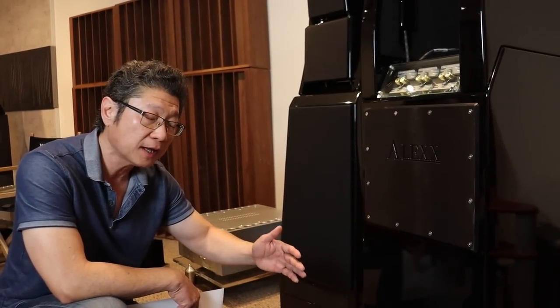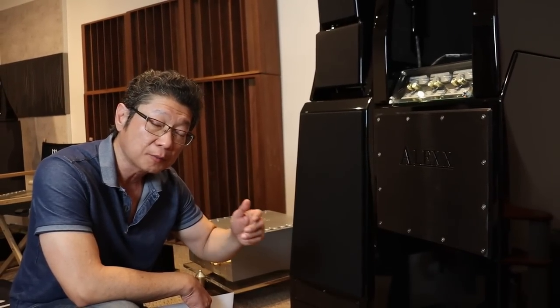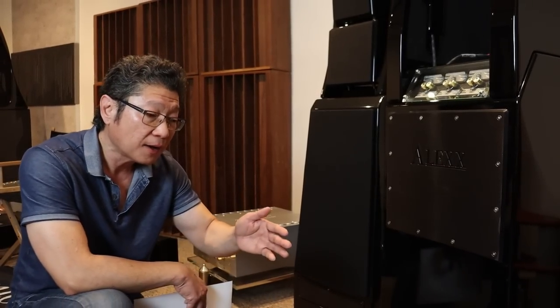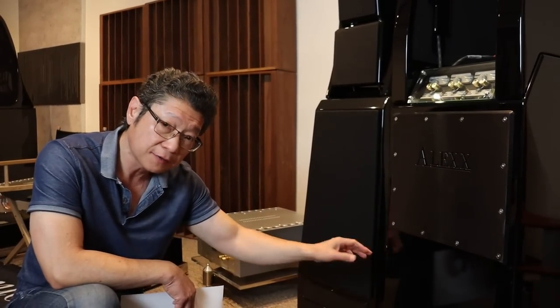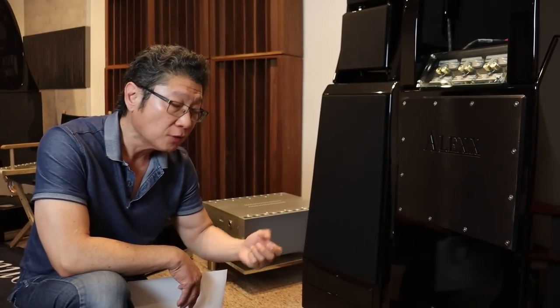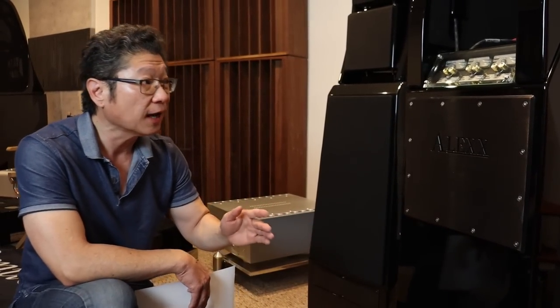If your speakers typically have to be very far away from the wall behind them, sometimes having the port in the front might give you more tactile, more dynamic bass. So experiment — it's nice to be able to do that.